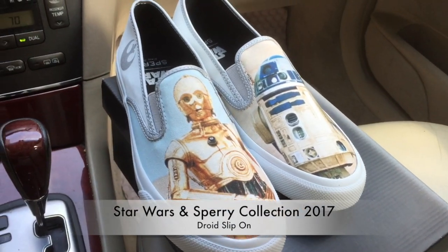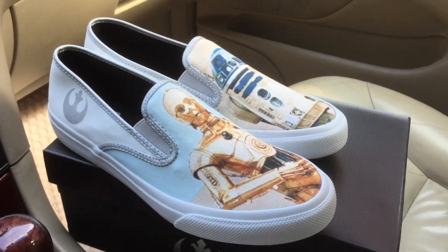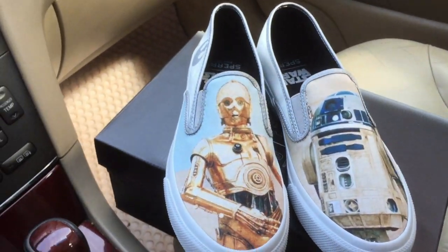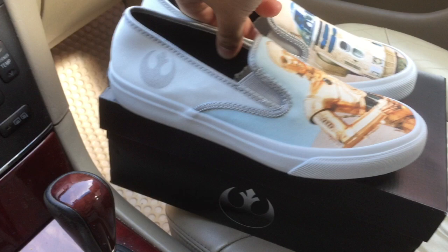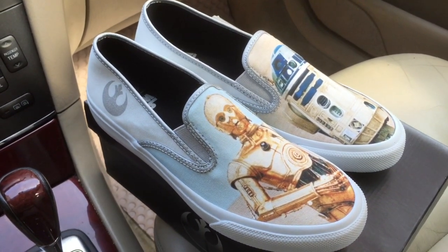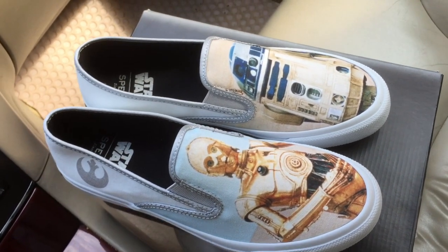In this video I want to take a quick look at the new release — Sperry and Star Wars franchise came together for a collaboration for summer 2017. This is one of the two slip-ons featured in this collection, named the Droid slip-on. There are also a couple more lace-ups included in this new series.